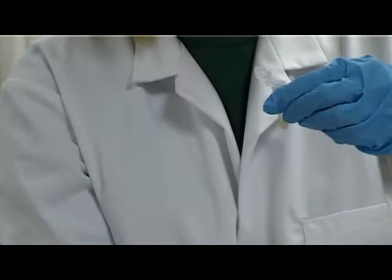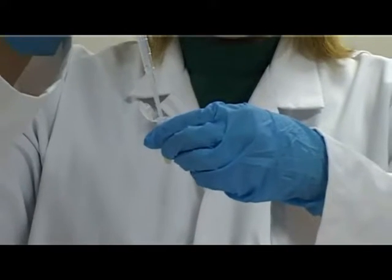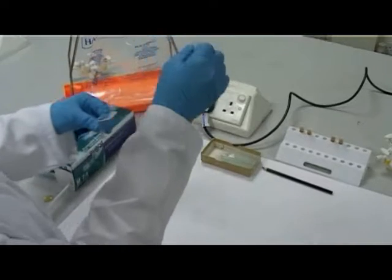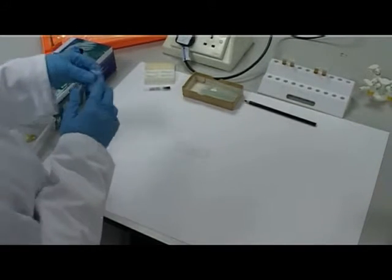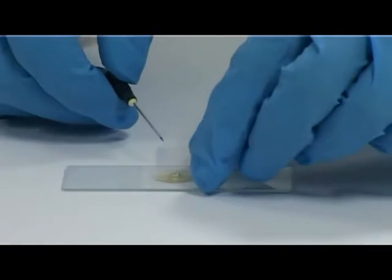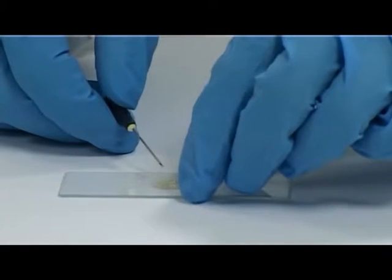Pipette up a small amount of the remaining supernatant and sediment. Place one drop onto the microscope slide. Carefully place a cover slip over the sample avoiding air bubbles. You can use a needle to do this.